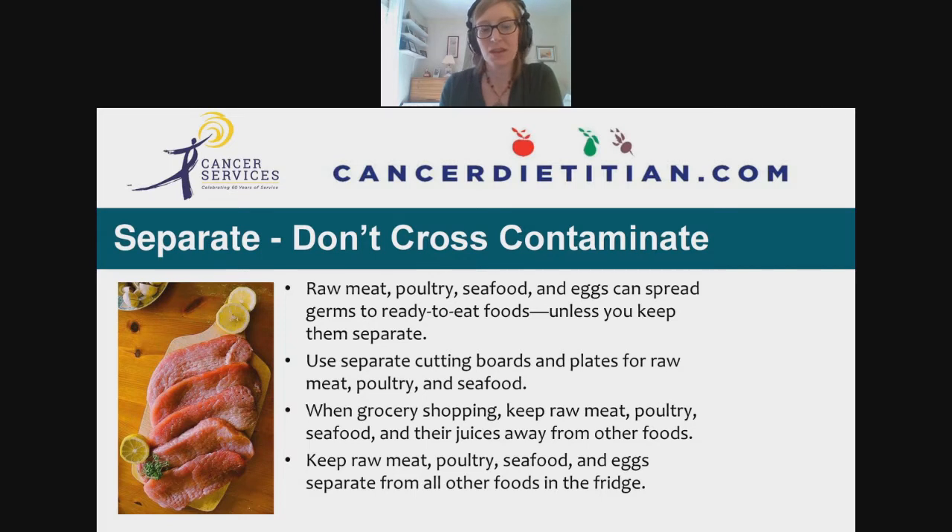Don't cross-contaminate. Raw meat, poultry, seafood, and eggs can spread germs to ready-to-eat foods unless you keep them separate. Use those bags in the meat section at the grocery store to contain juices, and keep meat in a separate part of your cart — not in the child seat where it could drip on things below. In the fridge, keep raw meat, poultry, seafood, and eggs separate from all other foods.